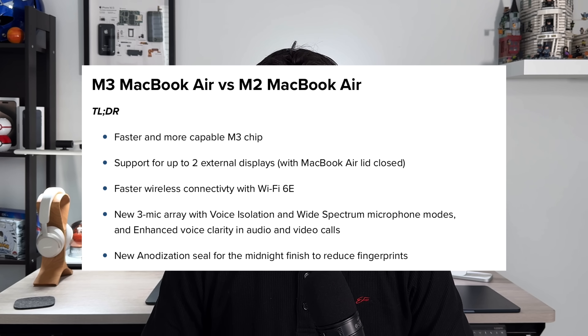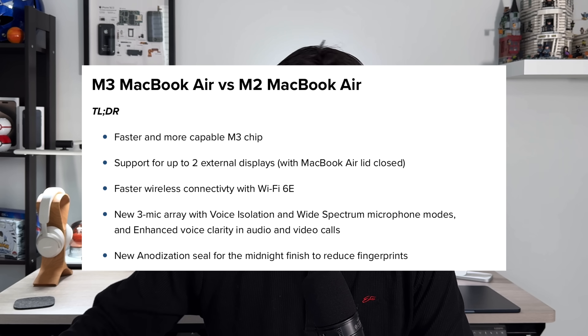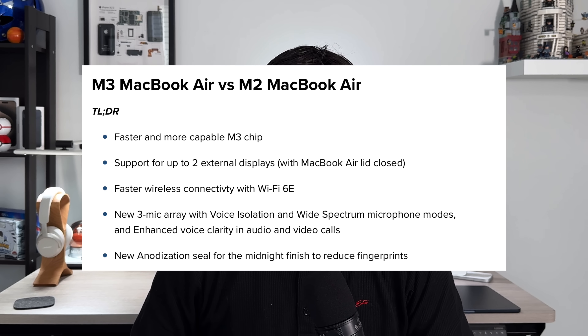From a hardware visual standpoint it will look and feel different, and from an internal hardware spec standpoint it's going to be a much better performing laptop. Alongside the new M3 chip, you also get Wi-Fi 6E, which gives you 2x faster Wi-Fi speeds and increases the distance you're able to connect to a Wi-Fi 6E capable router.